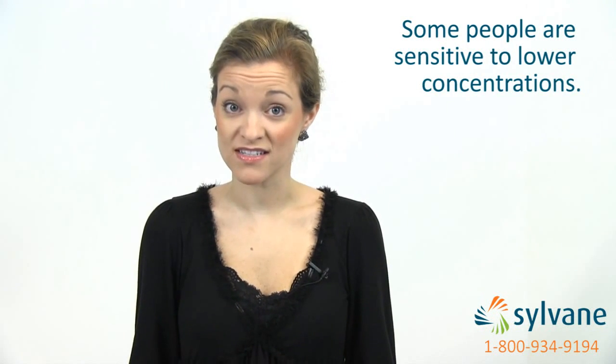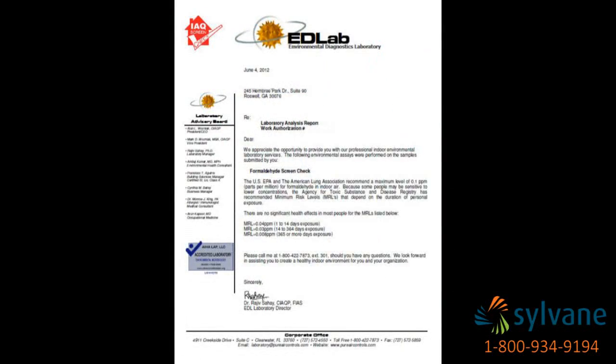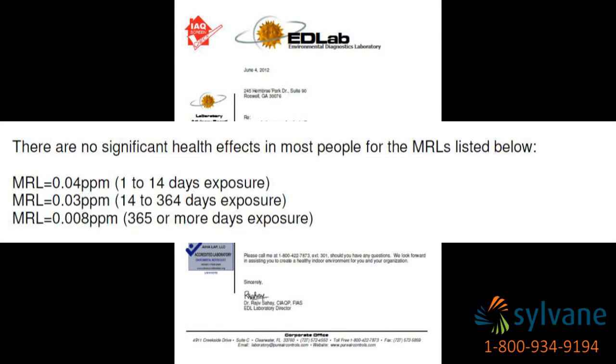Because some people are more sensitive to lower formaldehyde concentrations, the ATSDR recommends minimum risk levels, or MRLs, based on the duration of personal exposure. You can find a list of these MRLs on the first page of your report.